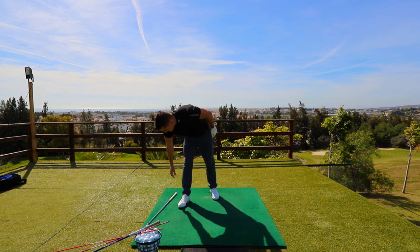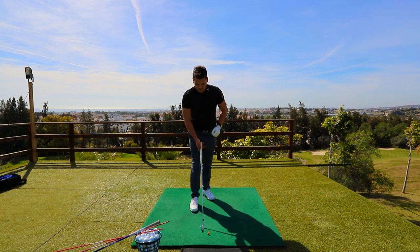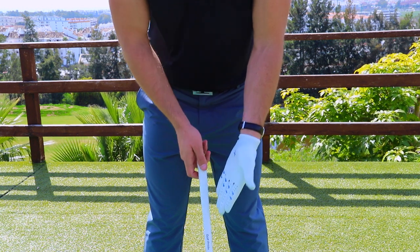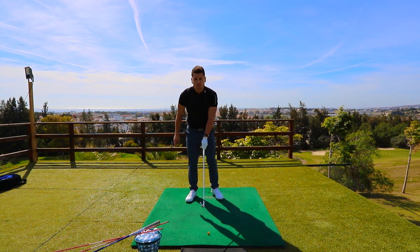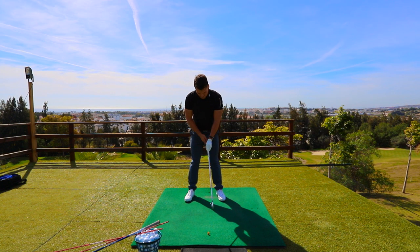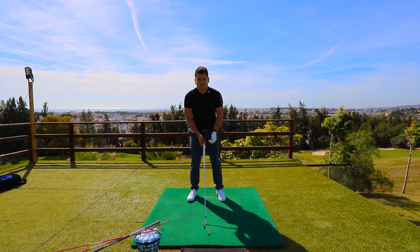Ben Hogan said in his Modern Fundamentals book that the key to a good golf swing is a good grip — and I couldn't agree more, because the only contact we have with that golf club is with these hands. In terms of how we actually hold the club, the reason for me drawing these lines is we want the club to be sitting across the fingers here and the thumb to sit down the middle. A reference point: we can have a V up and to the right shoulder, and this club is sitting right in the fingers.